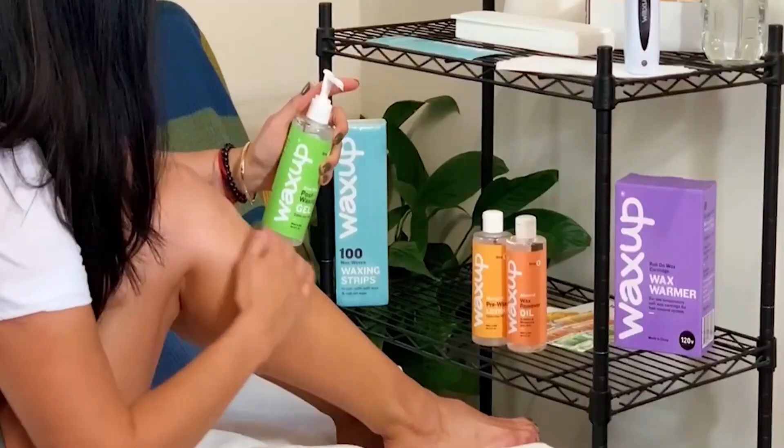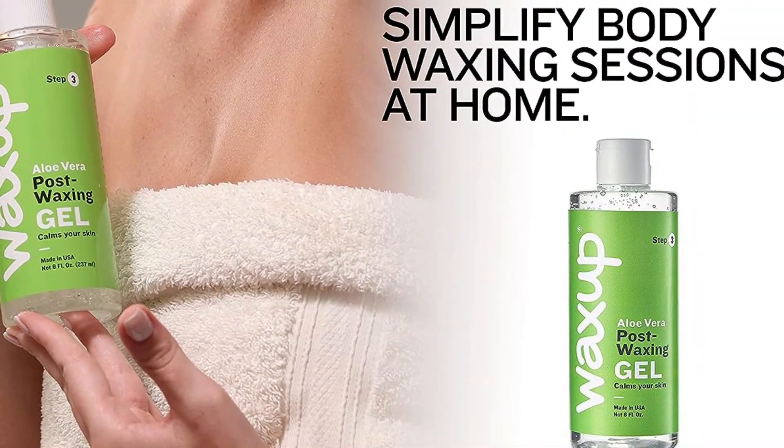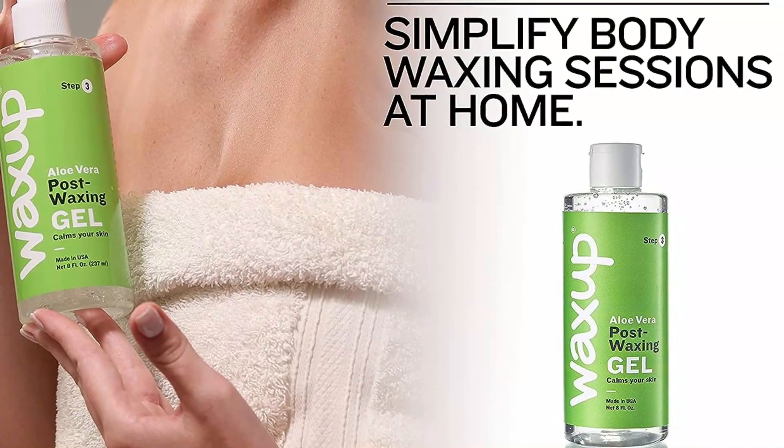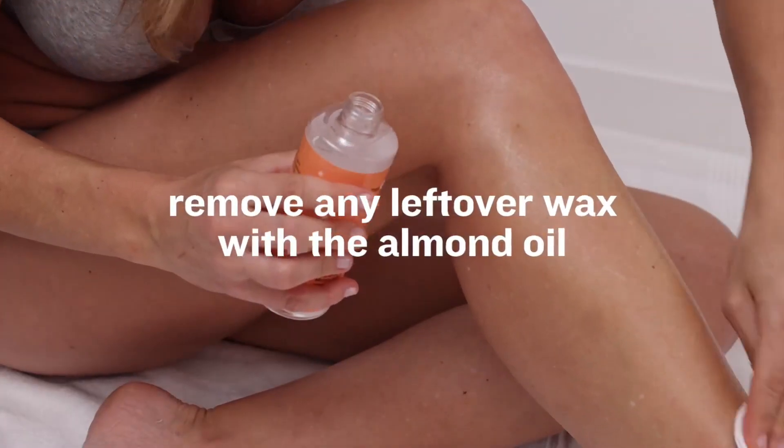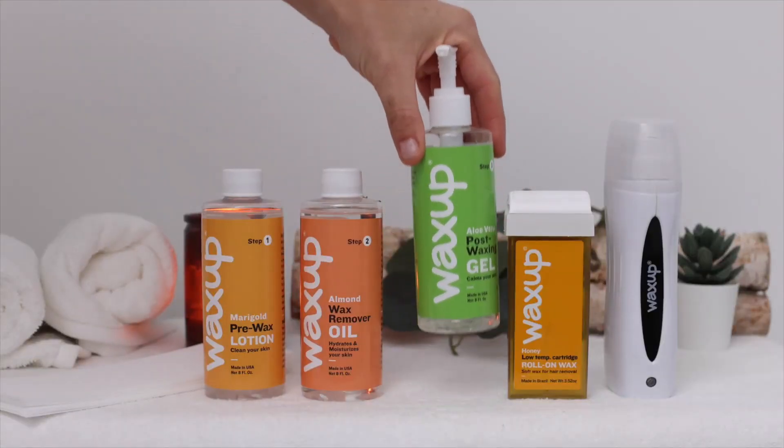Just apply a little bit of the product by rubbing directly on the affected area until fully absorbed. Incorporate this soothing lotion along with the pre-wax lotion and the post-wax oil of the same range into your waxing routine to get a refreshing waxing experience.